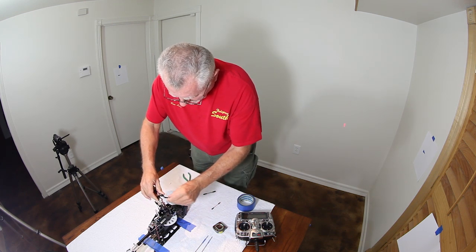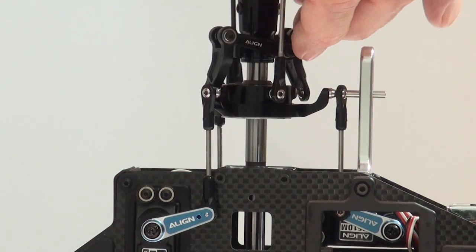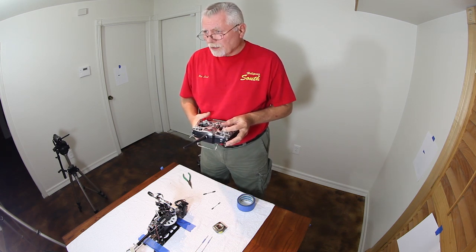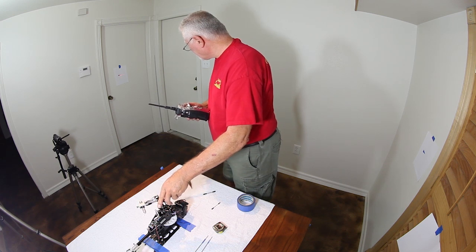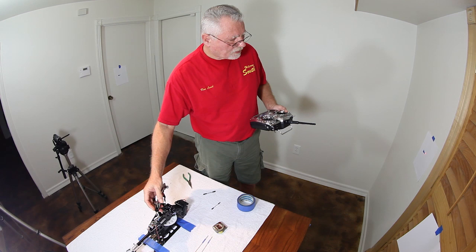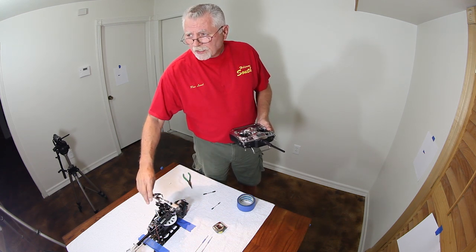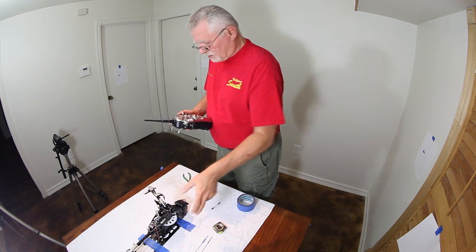Now we're going to pop a shorter link on and check the swashplate at high. Really where we want to adjust is in the back — it's right on in the back. This is the swashplate at as high as it's going to be during its travel. We're off just a tiny bit there, which can be mixed out — it takes about one or two percent of mix. We're off about an eighth of an inch there as well, so that can be mixed out. Then we'd go back to the rear, put it back on after doing the mix, and make sure it's over all the points.